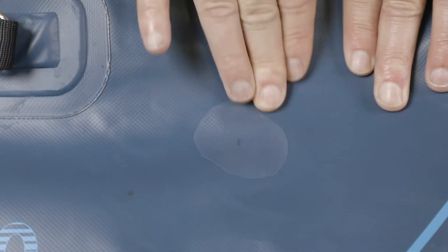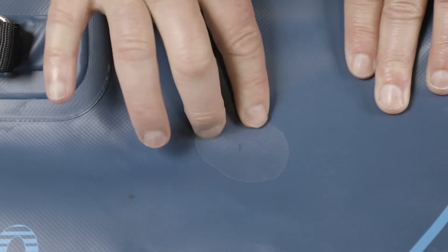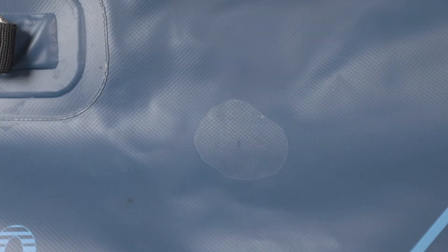Press edges to seal and rub the patch aggressively. Tear Aid adheres 50% on application and 100% after 24 hours. The kayak should be ready to use immediately after applying.